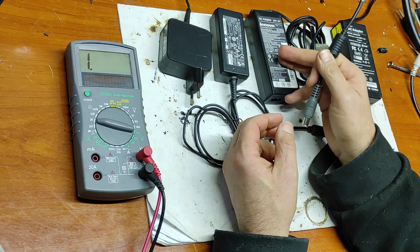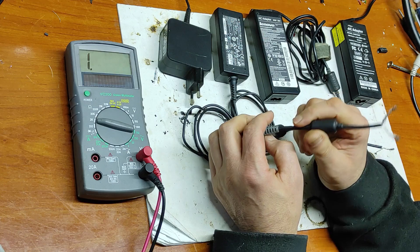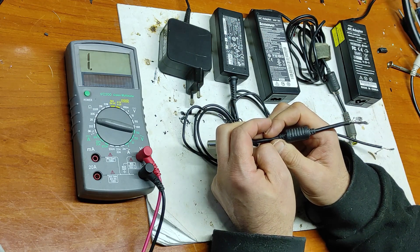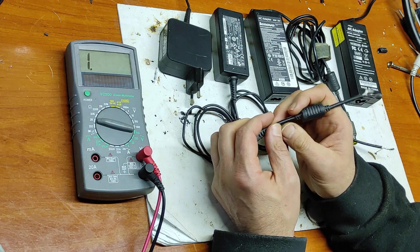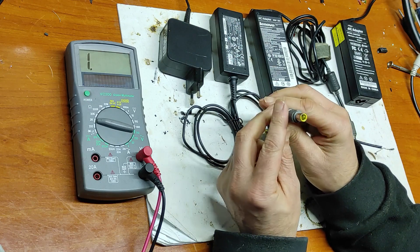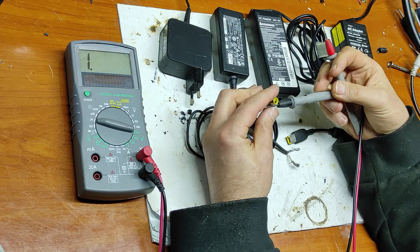This ID pin tells the laptop how much current it can draw from the power supply, because there are different types of power supplies: 45 watts, 65 watts, 90 watts, and 120 watts. Now let's see how this ID pin works.